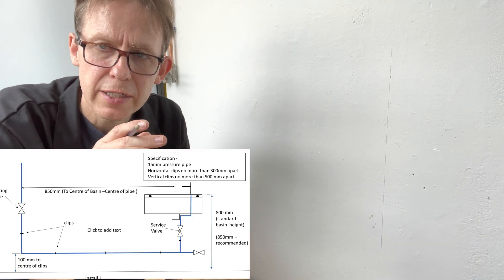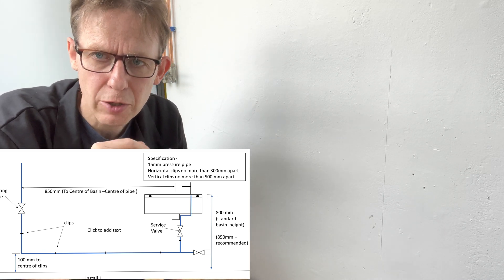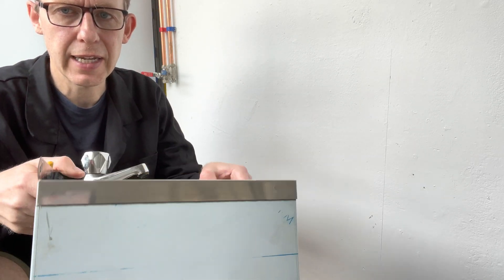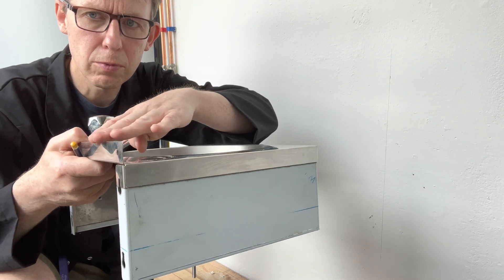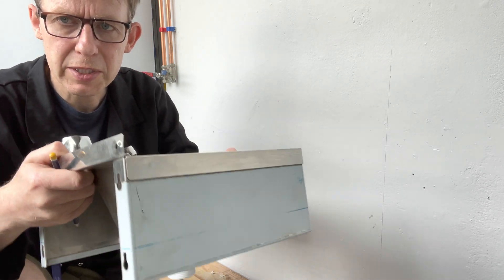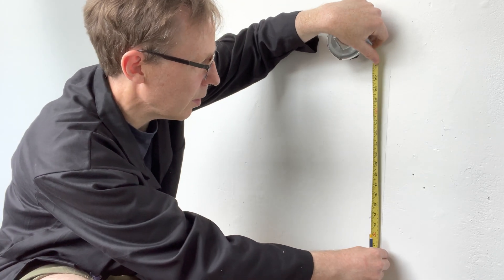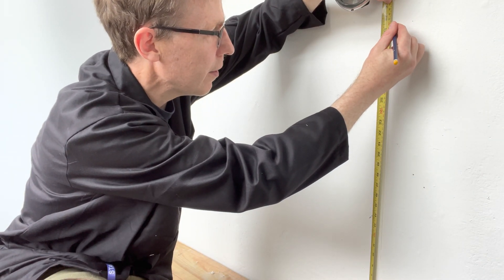Looking at the diagram, it says the basin needs to be 800 millimetres from the floor. In this case, 800 millimetres is the actual spillover level, not the actual top of the basin. So what we do first is we measure 800 millimetres and draw it the other way there.